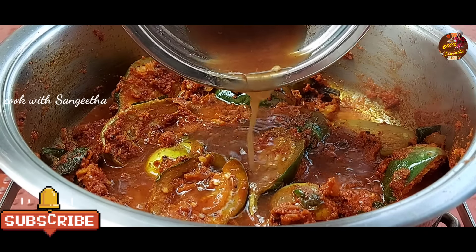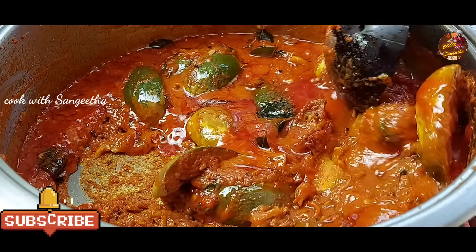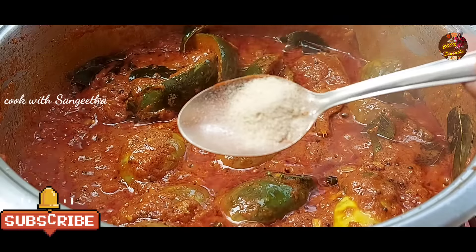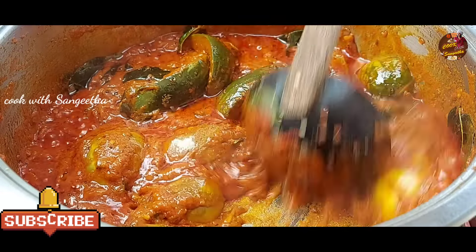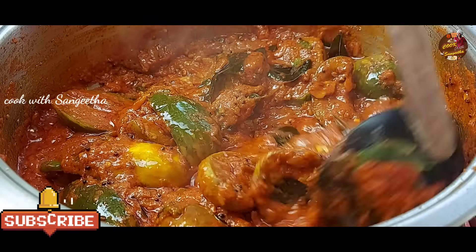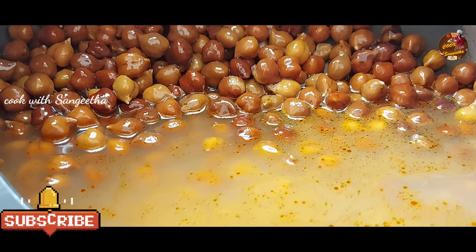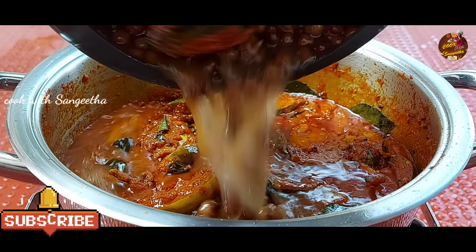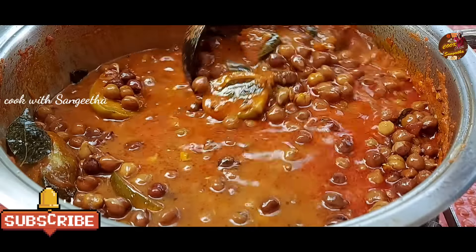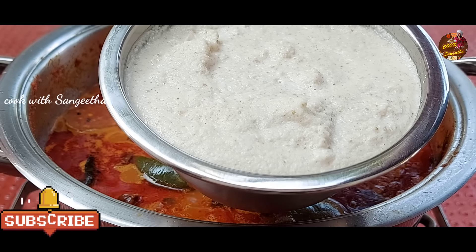I'll tell you a little bit about the recipe. Let's put the spoon into it and try it. We'll mix the spoon into it at this stage. I remove some of the excess and dry it a bit. This is a pretty nice job — let's dry it together and make it thick.